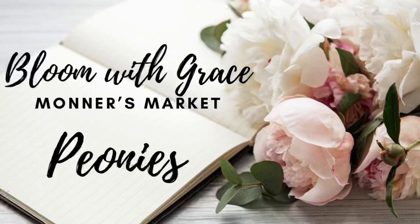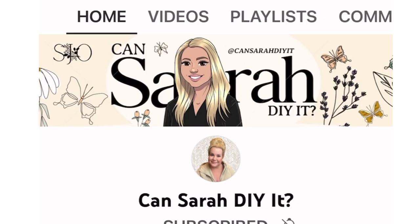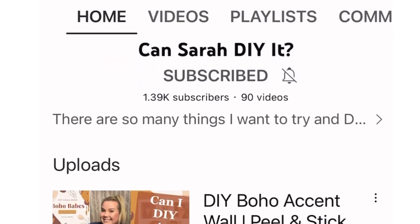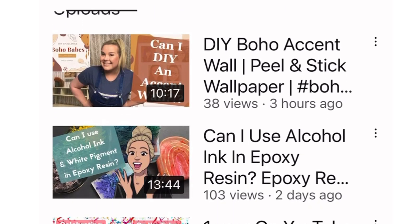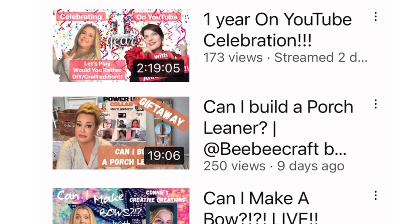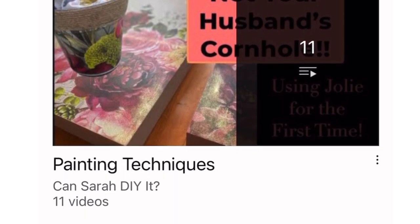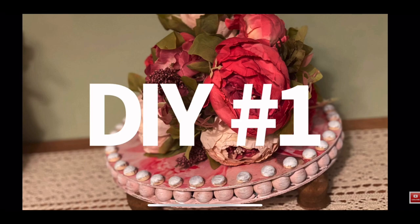Hey y'all and welcome to Bonner's Market and welcome to my Bloom with Grace Challenge. This month's theme is peonies and my co-host today is the beautiful Sarah over at Kinsera DIY It. If you have not been to her channel yet, do yourself a favor and go check her out. She is beyond amazing and she picked peonies to be our Bloom of the Month.